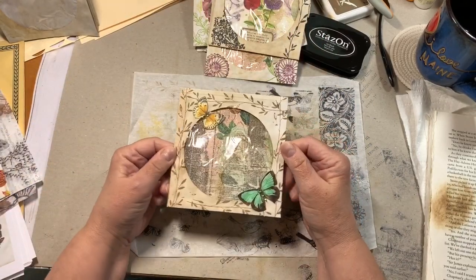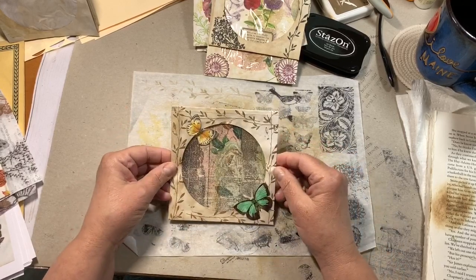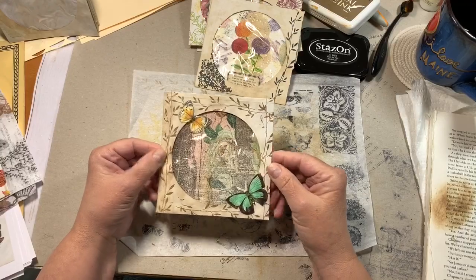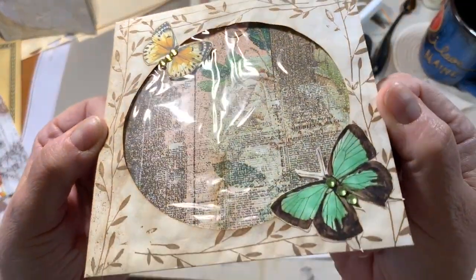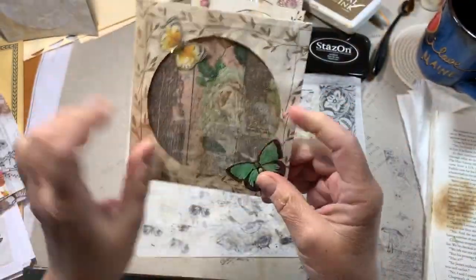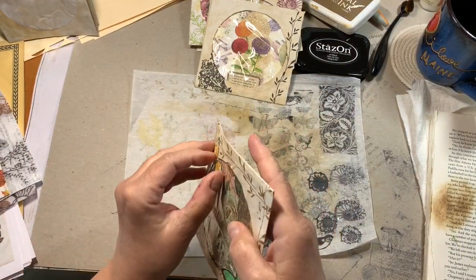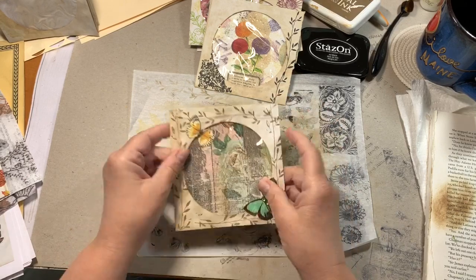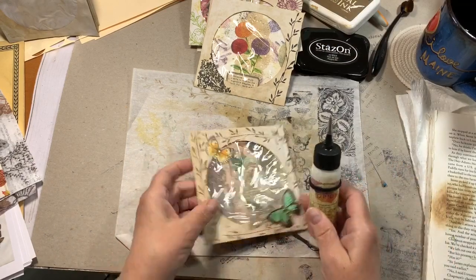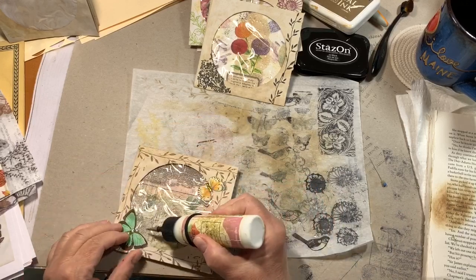Then I did this one with the same stamp but used archival coffee ink — I wanted it to be more subtle. I put two butterflies on and added some bling. I used art glitter glue to stick the butterflies down to the cellophane. I'm not sure I'd use acetate glue on this because I have a feeling it might melt the plastic — acetate glue can be really weird.